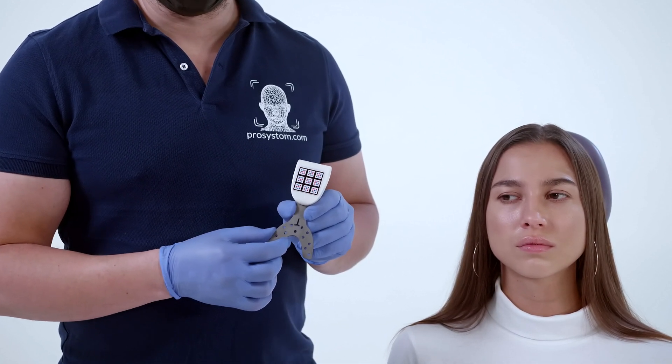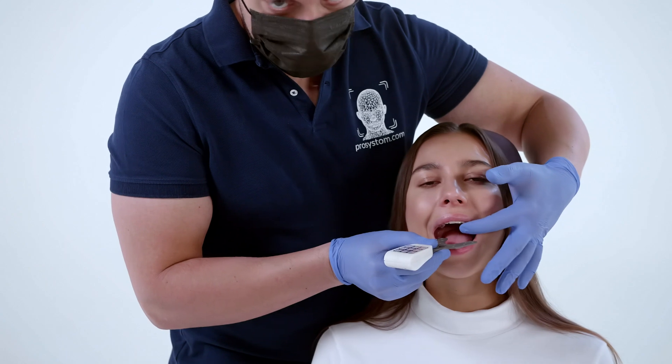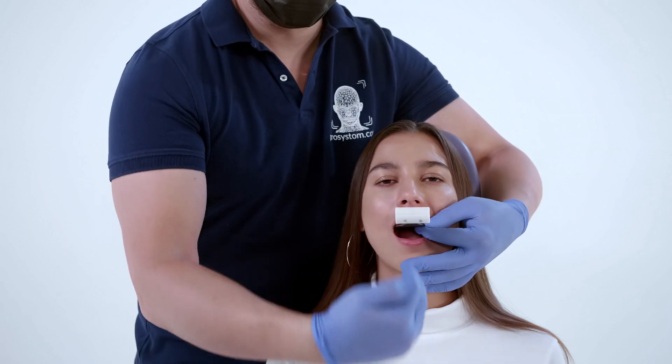This area of the bite fork is usually not covered by the register, in order to better see how the fork is positioned against the teeth. The fork is positioned according to facial features and aligned along the vertical aesthetic line of the face.